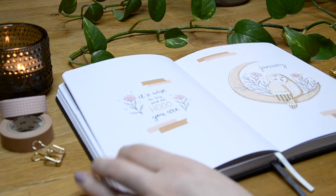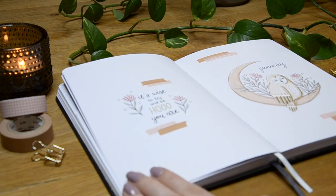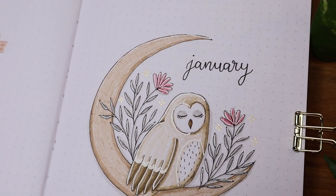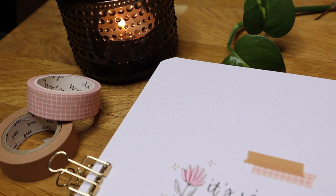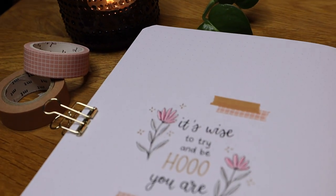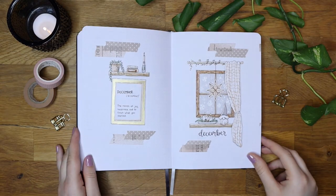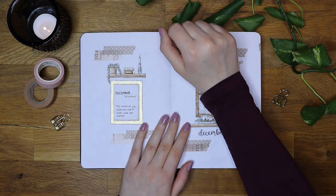Hi everyone and welcome back to my channel. My name is Thea and it's finally time to set up our bullet journals for the first month of 2022. This video isn't very short, so grab tea or some snacks and plan January with me.